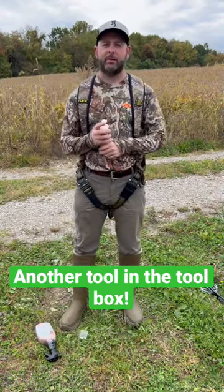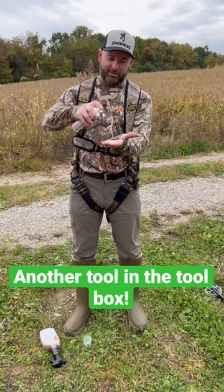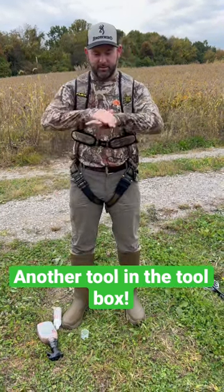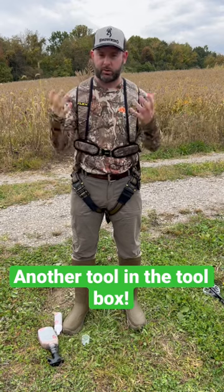Me and Zach, we had chicken — we went to Clems, had some chicken. So our hands are probably not smelling the best. So I just take this, a little bit of foam, run that in my hands. You take it all over your head, your neck, your whole entire body, which we've already done first thing this morning after we took our shower.